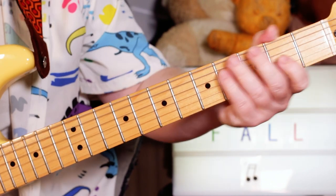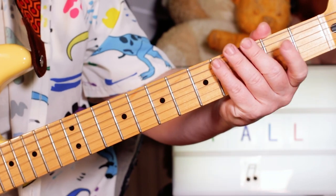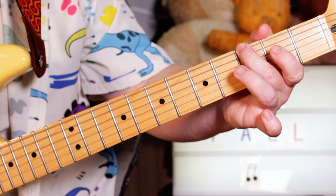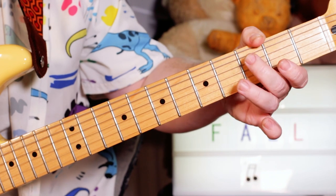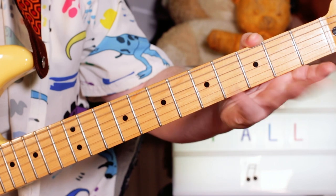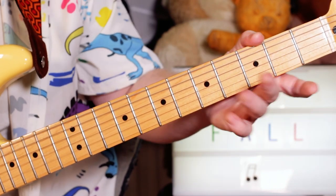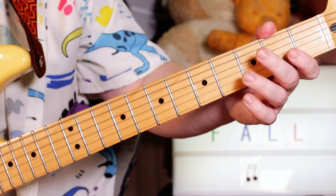And then stopping on an E at the end there and then going into just a G to E — three to open string. And then you've got four of them and a C to A, then back to the G to E. So just on third and open on the E and A strings.